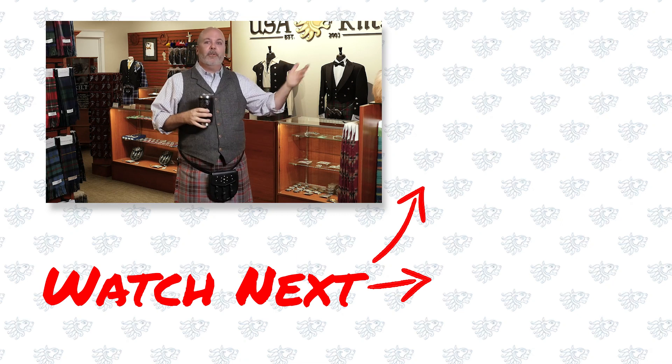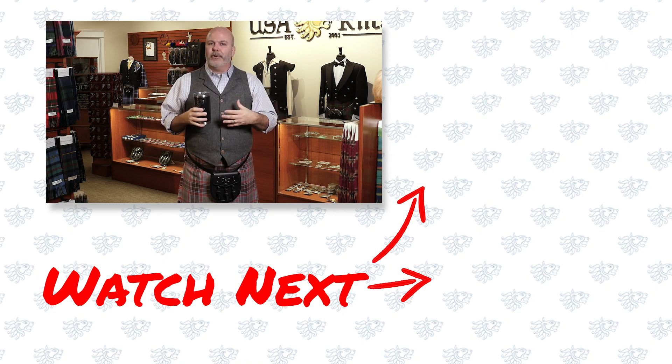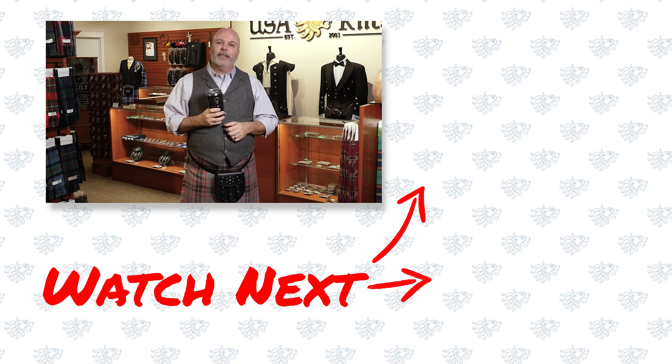Don't worry too much about it. Go with what looks good, but if you want a talking point at cocktail parties, you can say it's bovine because cattle were very important to the ancient Irish kings — that's legitimate. For sporran fur, it really comes down to personal preference more than any historical provenance. Whether you like musquash, red fox, plain leather, or bovine — go with what you like. The sporran kind of stands on its own.